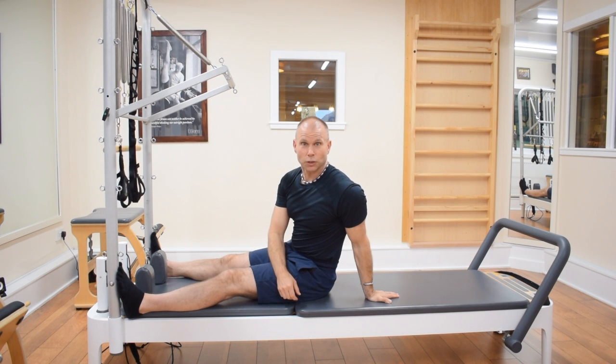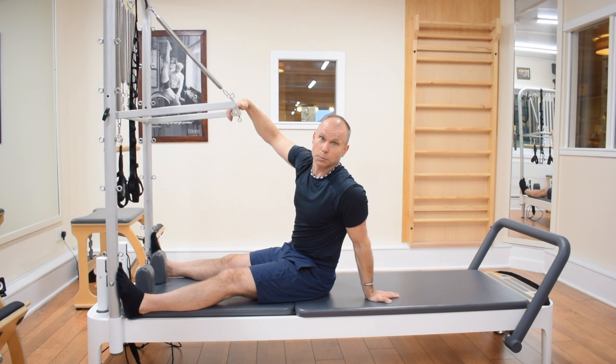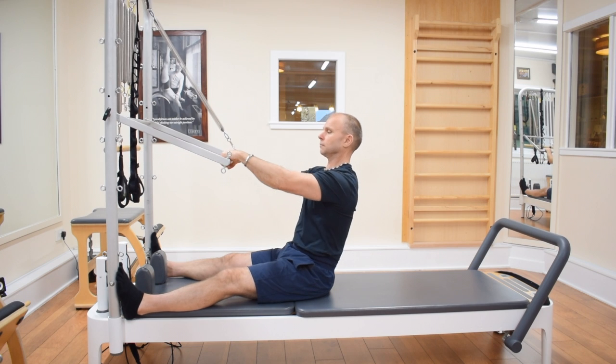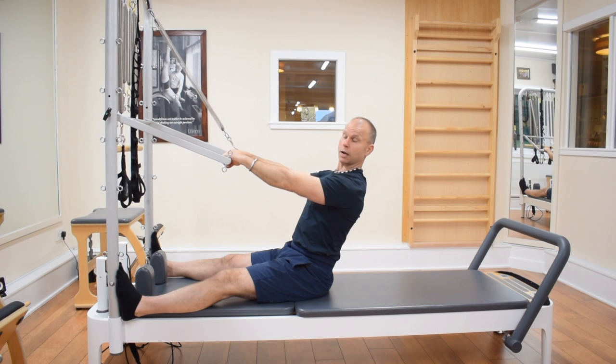Hey, it's Joachim. We're just going to look at using the push through bar or the tower for spinal mobility and playing around in different positions here. Feet are up against the uprights, I've got one blue spring on, and the arms are straight in line with the shoulders.